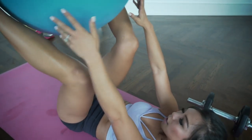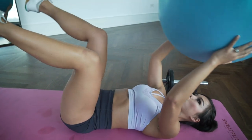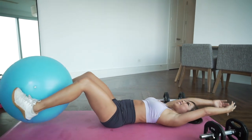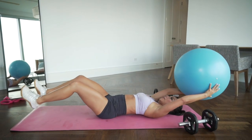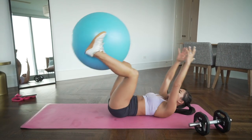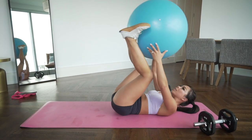Crunch it up — reach — and up. Ten ball tosses: reach back, come back up, abs on fire. Ten reps total.